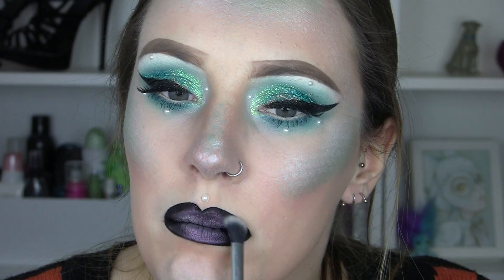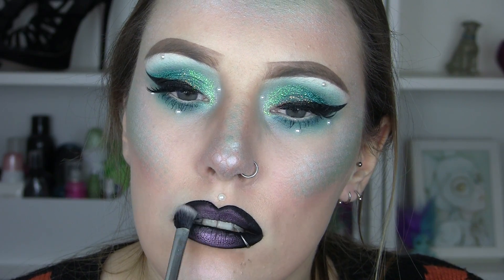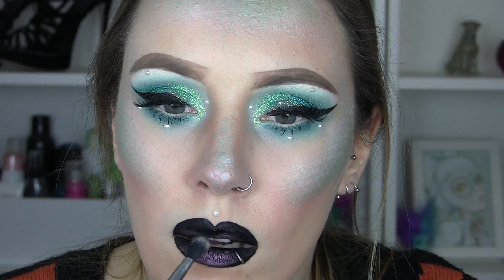Then I'm going to use a clean fluffy brush just to make sure that's nice and soft, and I'm just going to bring that black a little bit more down into there.